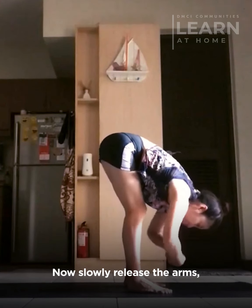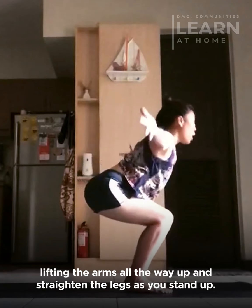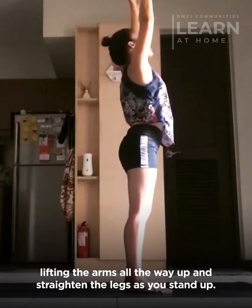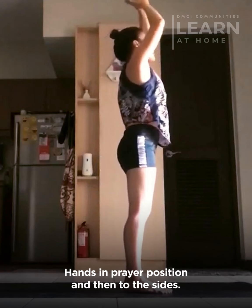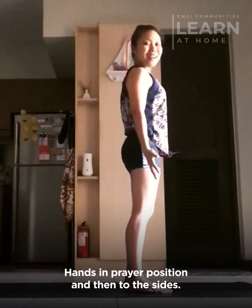And then equal inhalation and exhalation. Now slowly release the arms, bend the knees, lifting the arms all the way up and straighten the legs as you stand up. Hands in prayer position and then to the sides.